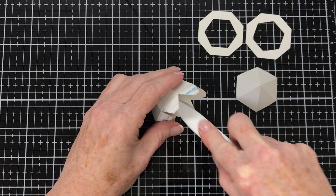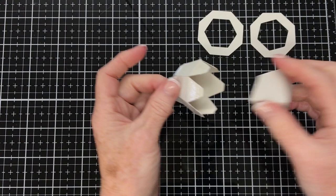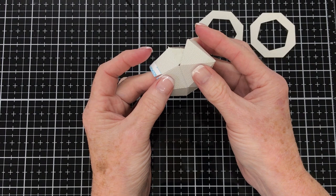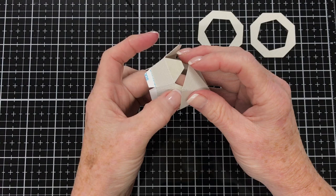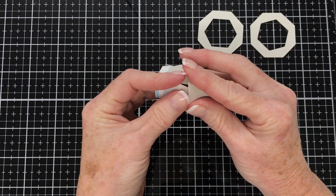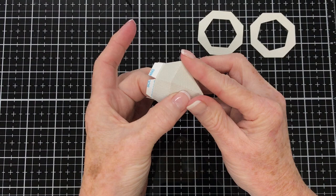We'll take the release papers off these larger tabs at the top and join that other piece we put together previously to those larger tabs — they fit perfectly. Join one piece first, make sure it gets a good hold, and then go around and position the other tabs in place on the underneath side. Using your fingers of your left hand inside underneath to press against so the glue gets a good hold. Give that a burnish as well.